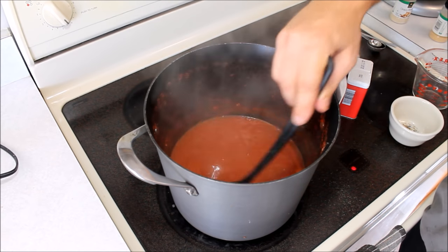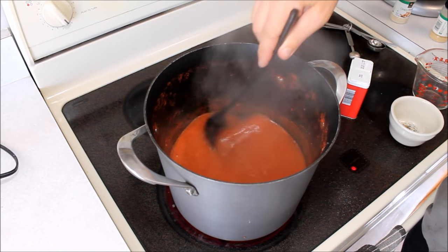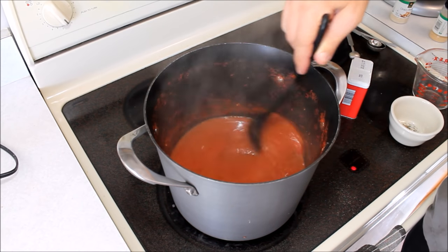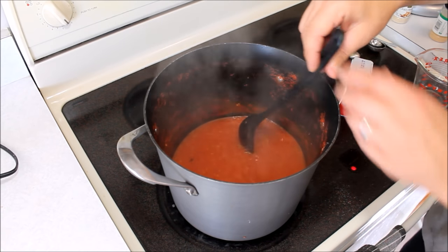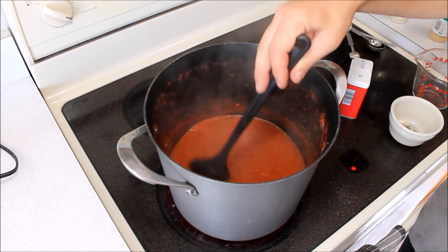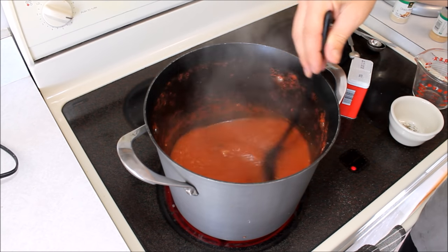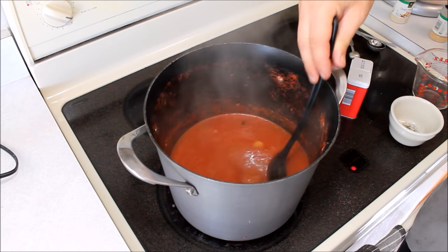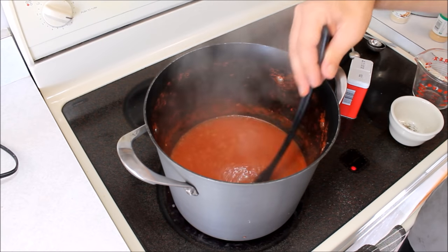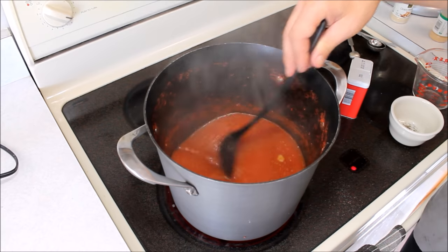We want to cook it down basically in half, or until it's the consistency of ketchup. You can just keep an eye on it and keep boiling it down. A lot of recipes will tell you to do this in a slow cooker, but I'm not a big fan of that unless you want to dedicate a whole entire day to stirring the crock pot every hour. You can do this in a couple hours on the stove while you're processing the rest or cleaning up.